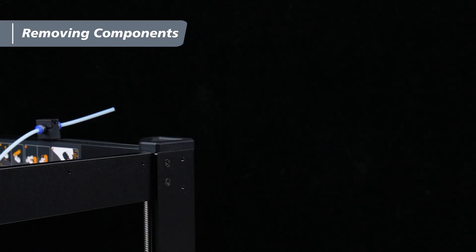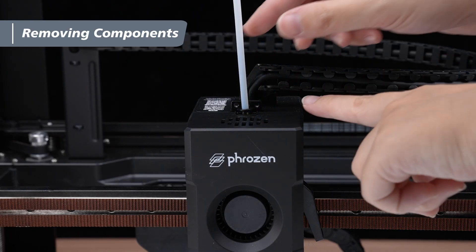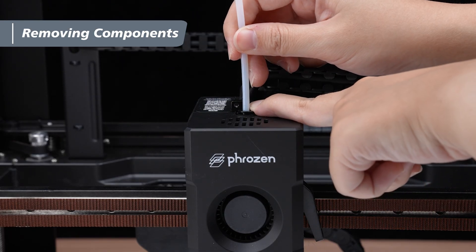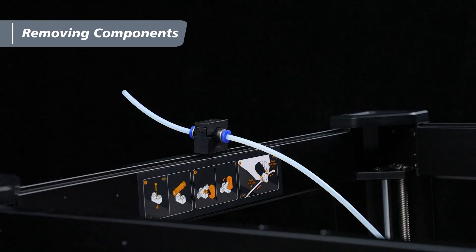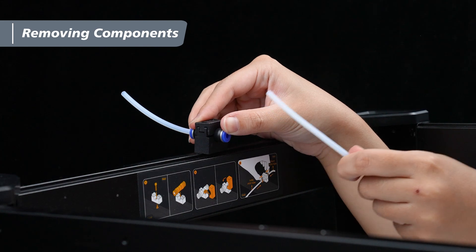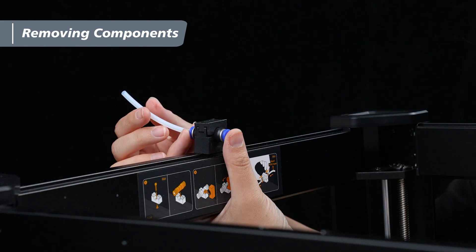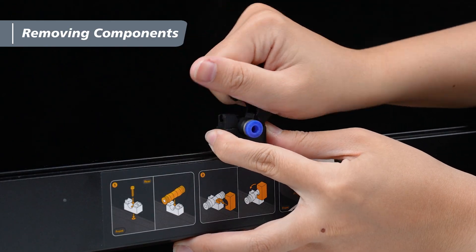Next, remove the retaining clip on the extruder, press down the PTFE clamp, and pull out the PTFE tube. Then locate the tube guide on the top of the machine, press down the PTFE clamp, and remove the PTFE tubes on both sides of the tube guide. Next, remove the top cover of the tube guide.